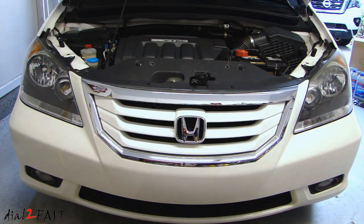Hey guys, this is Dial2Fast here. I'm back with another video. In today's video I will be replacing the radiator on my Honda Odyssey. This is a 2008 Honda Odyssey with about 78,000 miles. Over the past couple of months when I parked the car in the garage I smell antifreeze, so after looking at it I realized there's a leak on the radiator. Let me show you where I'm seeing the leak.